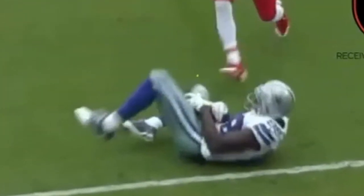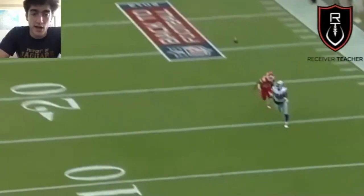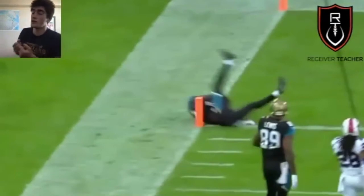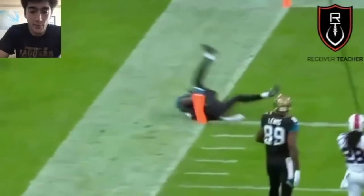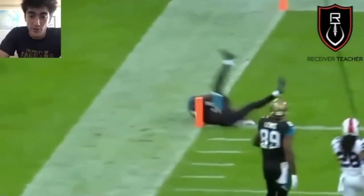Eventually when he turns around, he's still kind of fighting with it, trying to secure it. This was actually not ruled a catch. So make sure to rotate to your back or your side. When the ball's in the air, rotate your body and land on your back or side where the ball is protected and there's no chance of the ball coming out.